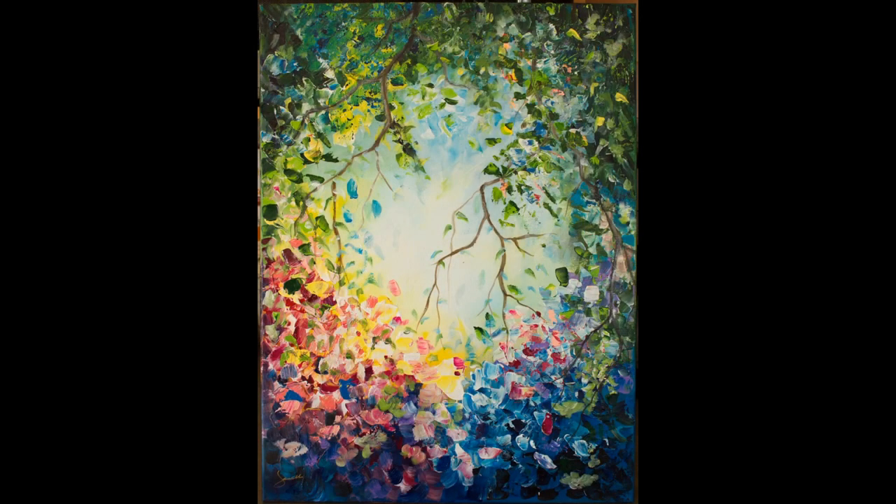First off we have Tuesday evening, which starts tomorrow, and that is a flower impasto painting. This is one of my more popular pieces, so we're going to be learning some palette knife techniques and we'll be using brushes as well. I hope you can come out and join me for that one.